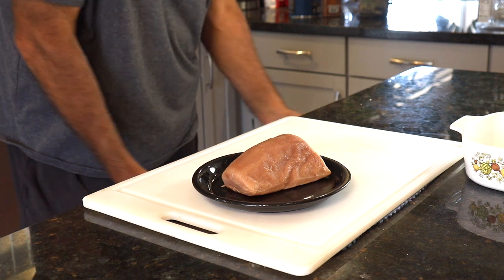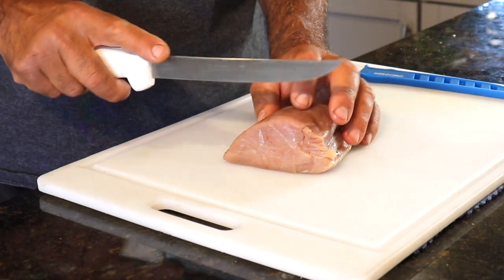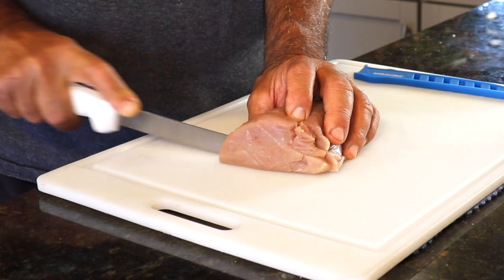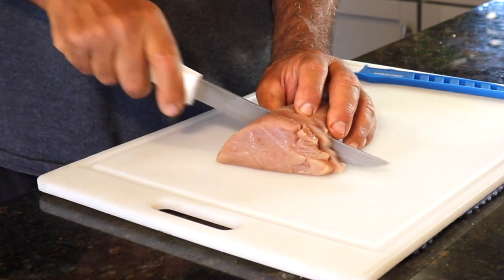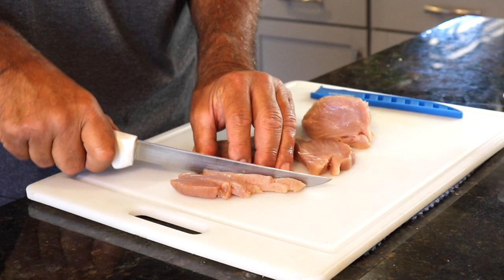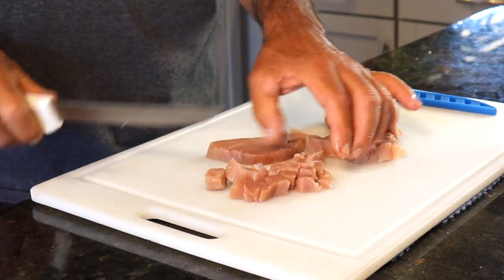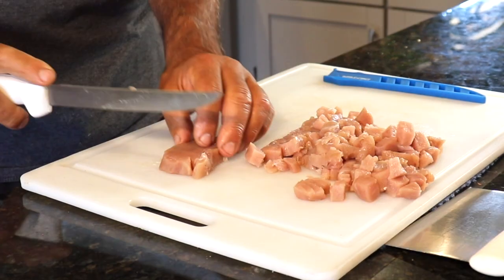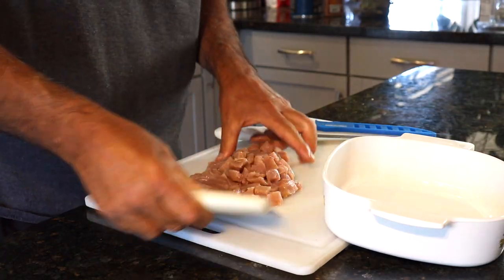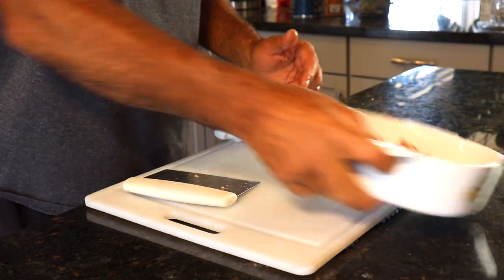I've got some bluefin tuna from my good buddy Dave, and we're going to get going on this poke. The first thing I got to do is dice this thing up. I'm going to go for about three-quarter inch dice. It's nice to have a sharp knife. This is the dice that we're looking for.